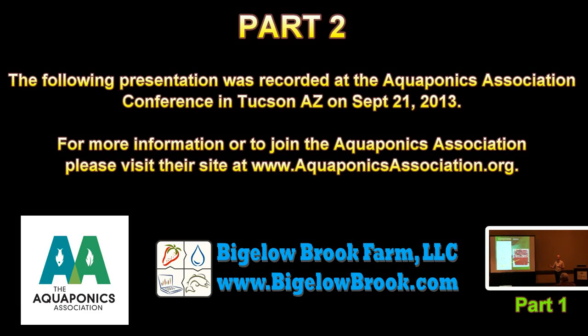The following presentation was recorded at the Aquaponics Association Conference in Tucson, Arizona on September 21, 2013. For more information or to join the Aquaponics Association, please visit the site at www.aquaponicsassociation.org.